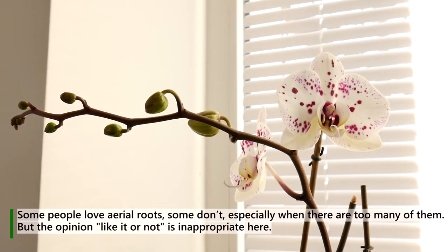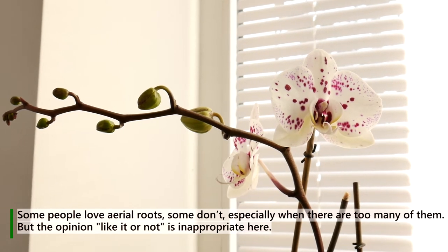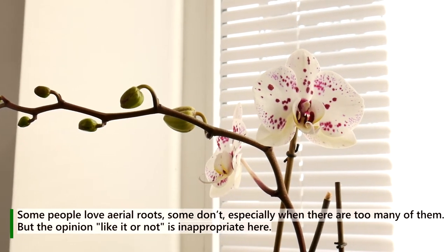Some people love aerial roots, some don't, especially when there are too many of them. But whether you like them or not is inappropriate to consider here.